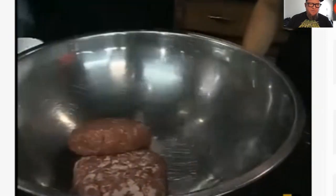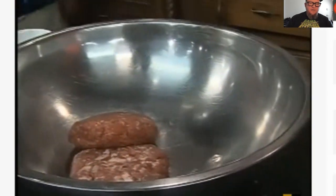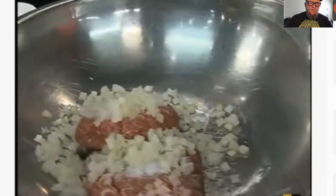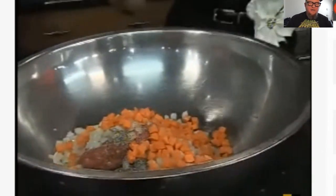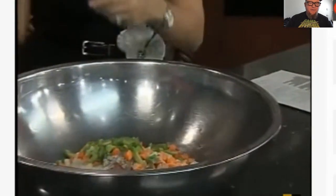Now beef. Pork and beef — that's interesting. A little bit of salt. We use a trinity in here which is onion, black pepper, and carrot — see, this is making my mouth water. Carrots. Garlic powder. White pepper. Bell pepper. Red bell pepper.